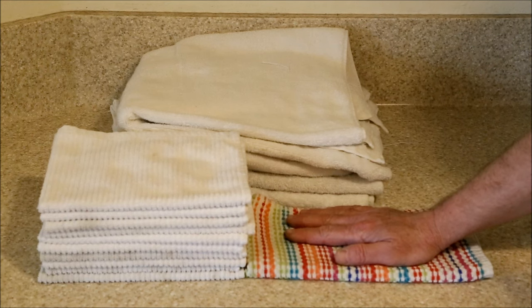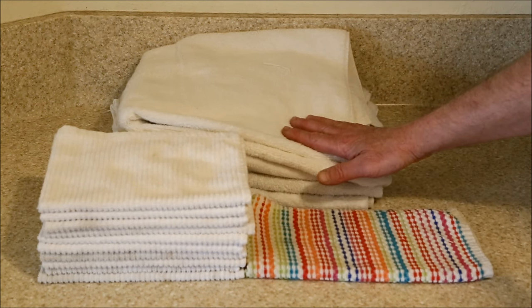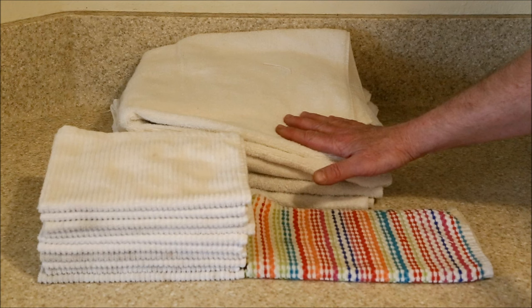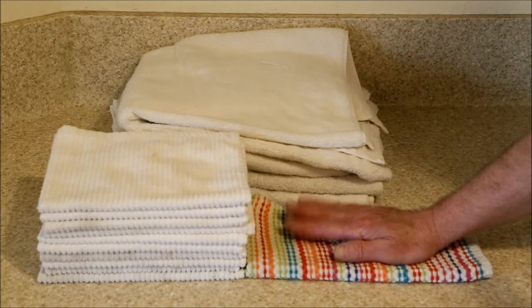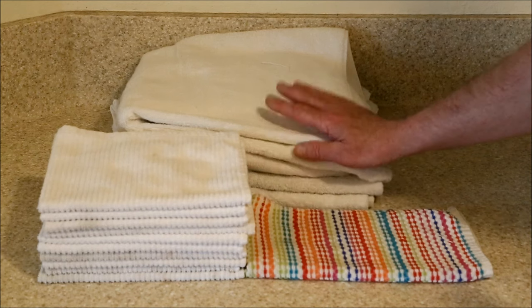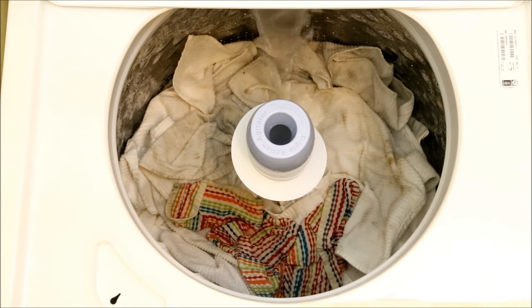Next, keeping all the settings on the machine the same, we're going to triple the load by adding three large bath towels. This will tell us if the auto water sensor adjusts the water level to accommodate this much heavier load. Since the purpose of this test is to see how well the automatic water level sensor works, I won't make you sit through an entire wash again — all we need are the initial and maximum water level.